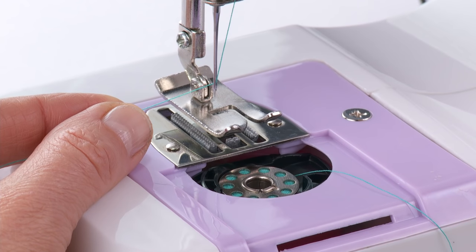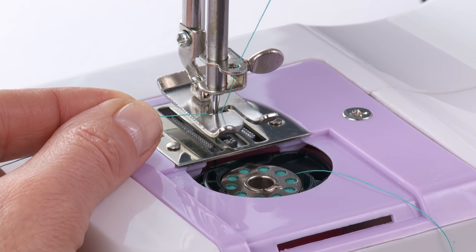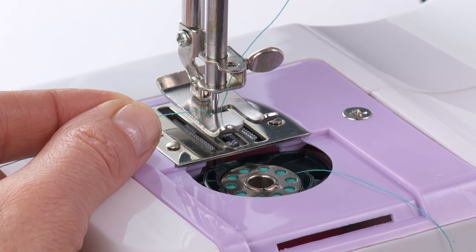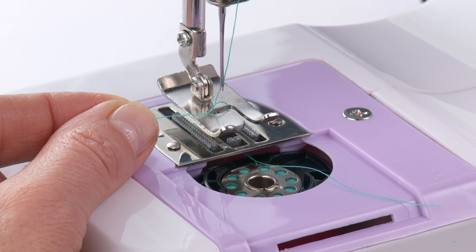Hold the needle thread with your left hand. Turn the hand wheel counterclockwise or toward you, first lowering the needle and then continuing to turn the hand wheel until the needle comes to its highest position.